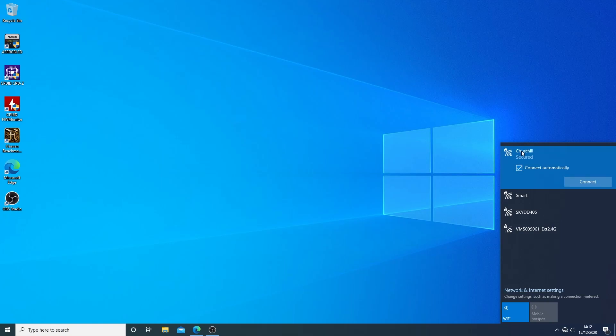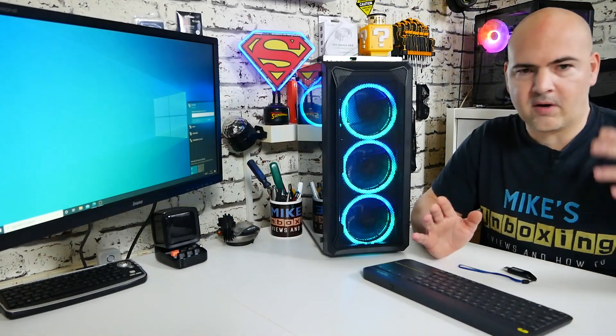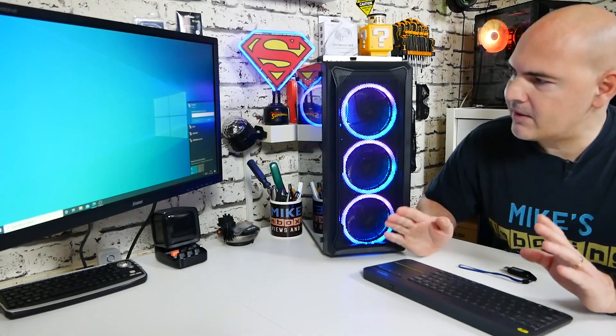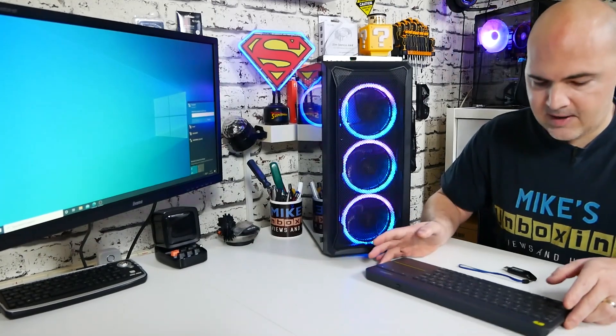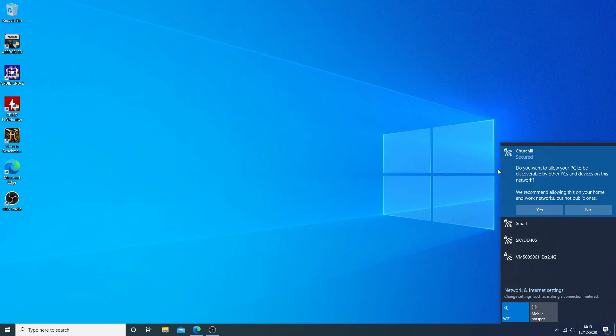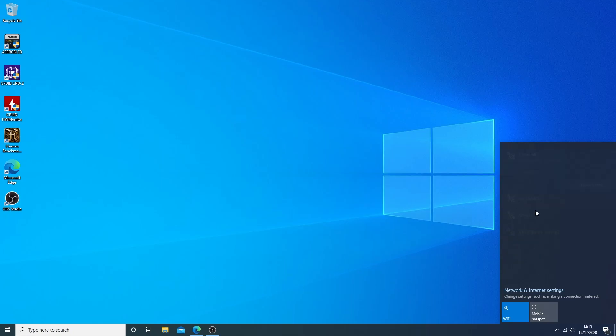We've got our Wi-Fi networks available which have popped up. We'll choose the main Churchill one, which is our faster 5 GHz network. The smart network is running on the 2.4 GHz spectrum, which we use for all our smart devices — that separates things and gives you more bandwidth for faster devices, whereas smart devices literally need a little blip every now and then just to communicate with servers. All we need to do is put in our Wi-Fi key and click Next. At this point you can choose to allow the PC to be discoverable by other PCs on the network for file sharing. I'm going to choose Yes because I want to share files across my NAS for setting up this PC. And basically that's it — we are connected and secured.